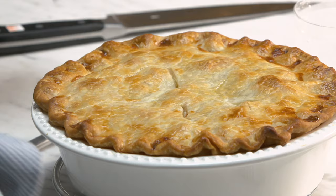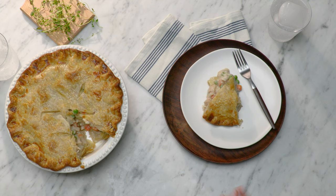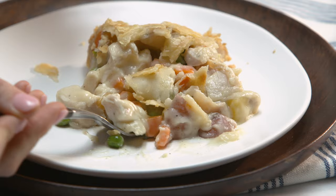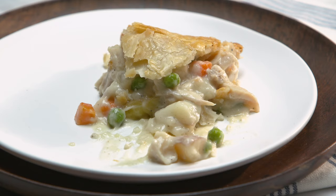Oh my gosh, look at how beautiful she is. Mom would be so proud. Look at that. I guess we should just stop looking at it and eat it, right? That is so comforting, so delicious. Thank you guys so much for watching. Don't forget to like, comment and subscribe, and make sure to tell us how you make your chicken pot pie.